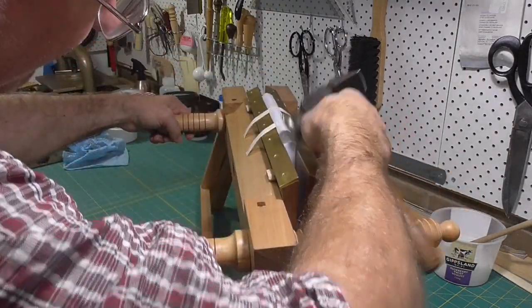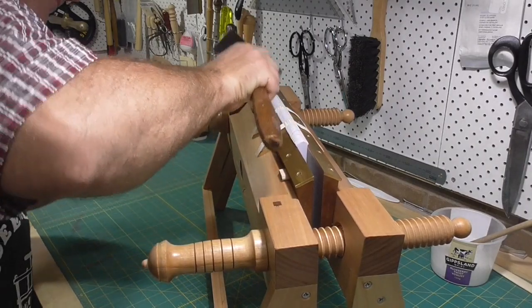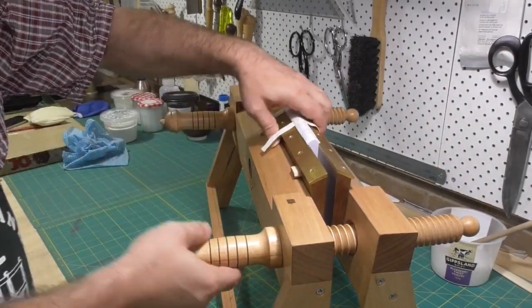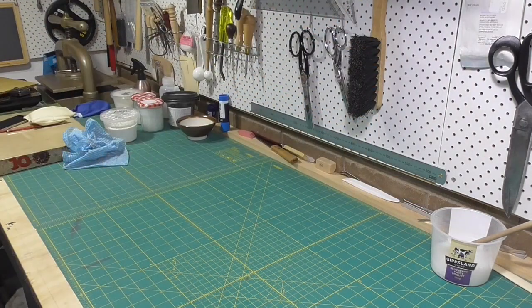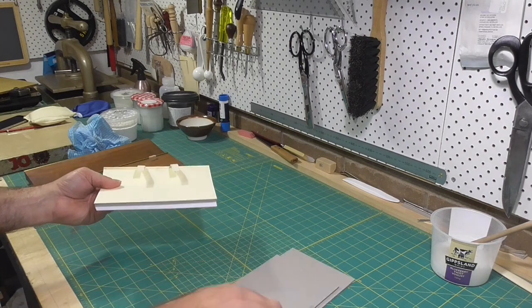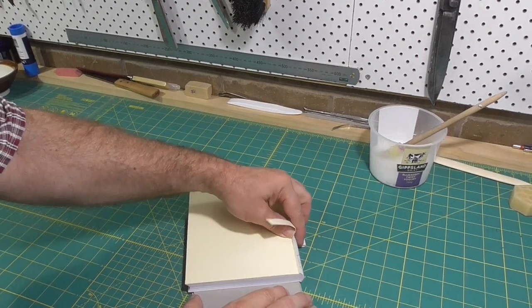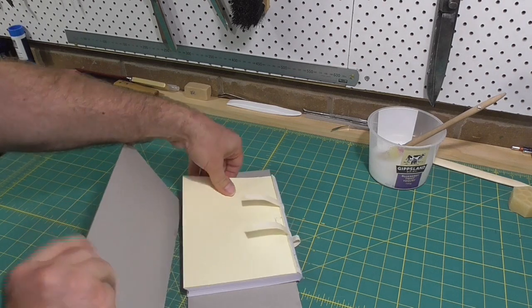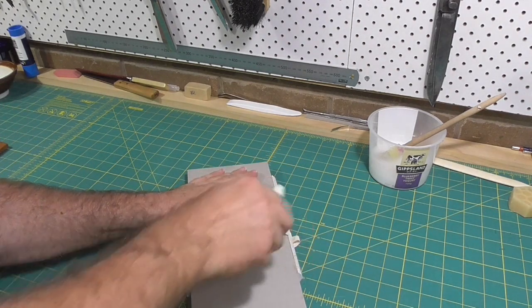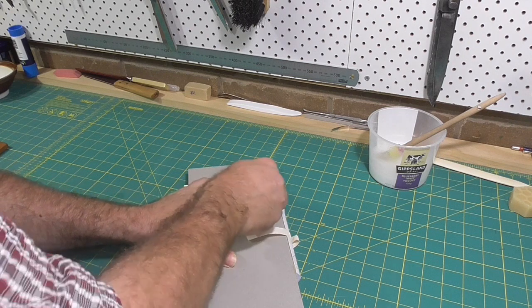When starting out with bookbinding, this may be one of the trickiest steps to master — I'm not sure if anyone masters it. It's not made any easier by the fact that you normally start with a thinner book, and thinner books are harder to back than thicker books. Once the outer sections are close to being at a right angle, take the book out. You have to start protecting these shoulders, so always put it on the edge of the bench or on some scrap board. The final step to backing is to crisp up these outer sections with a bone folder — use some force to push them into a board to get the shoulders nice and crisp and as close to a right angle as you can.